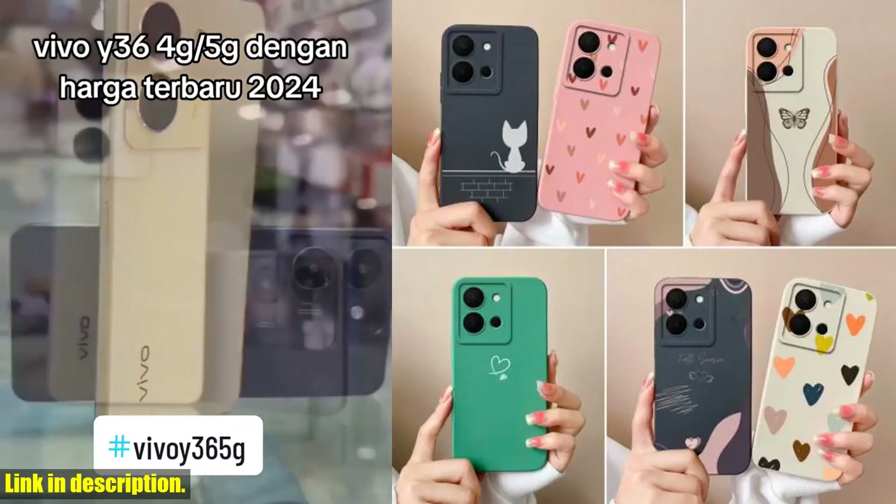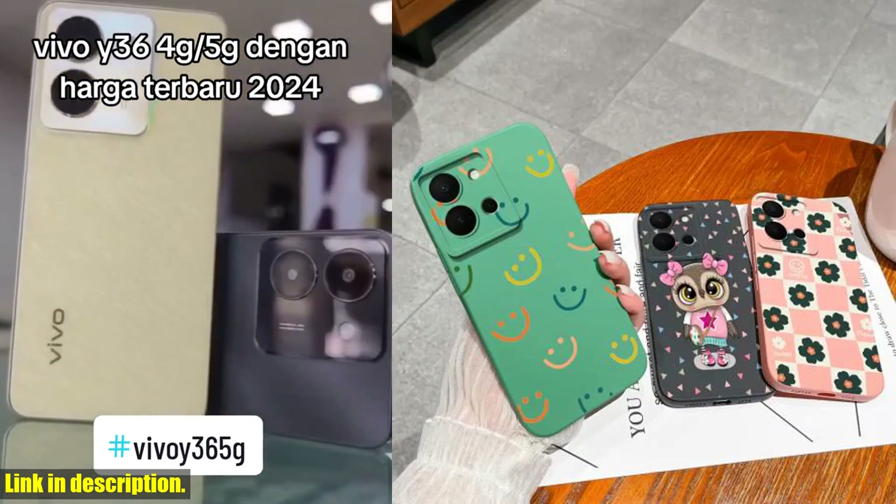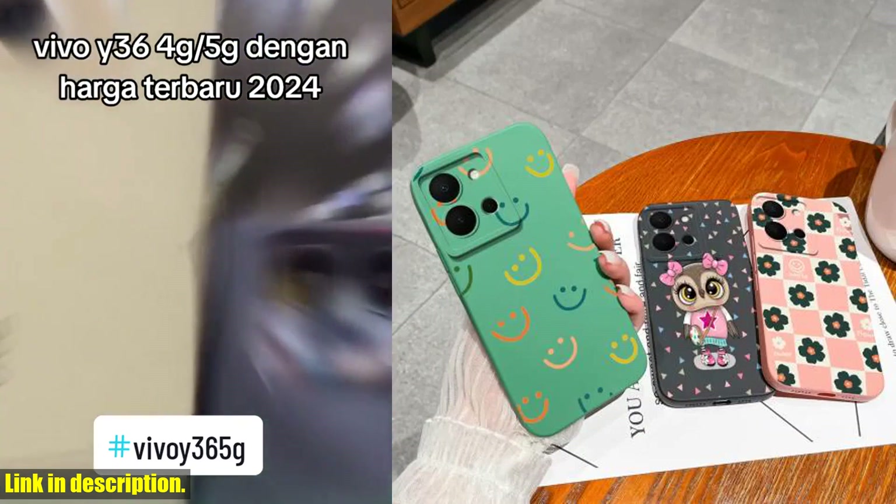Hey everyone, welcome back to my channel. If you're a proud owner of the Vivo Y36 4G 5G phone, then today I've got the perfect accessory for you.